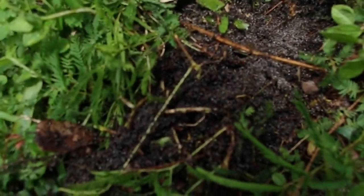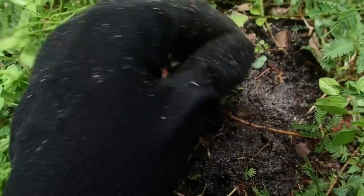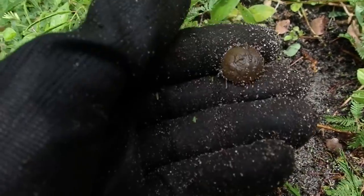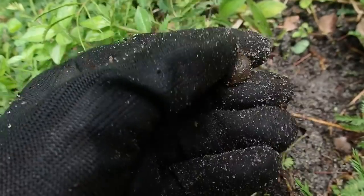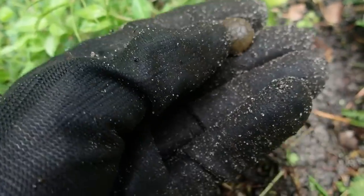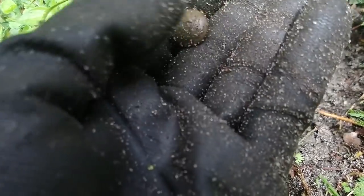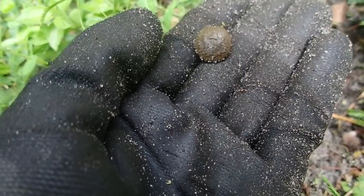All right, right there. When I'm telling you buttons are on the surface over here, I mean it. Look right there — button. Didn't even have to dig for it. Perfect shank, I can feel it. We're having a great day. Haven't been detecting in a while, but this is a great way back.